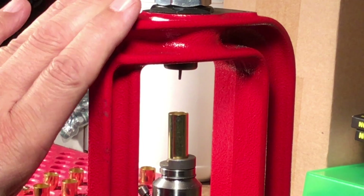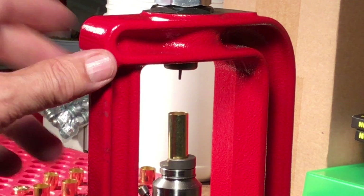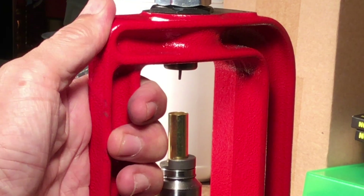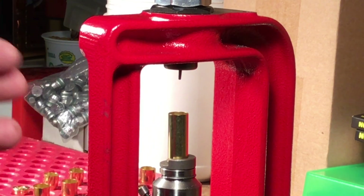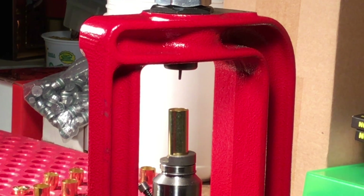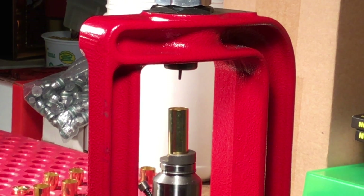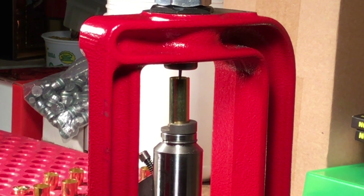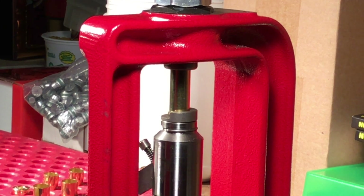This happens to be a Lee Custom Cast press — it's a great press for the high value that it is — but the question is, can a less expensive press be as good in alignment as a more expensive press? Well, it turns out this loads great ammo, but would we use this press for precision rifle? Now watch this: as that case goes into the die, does it go in without any kind of sideways motion? Did you see that?